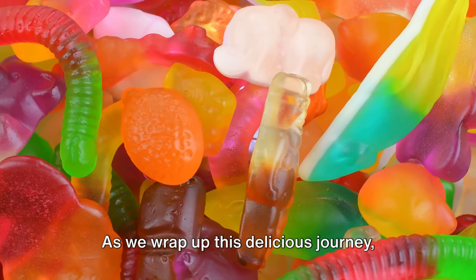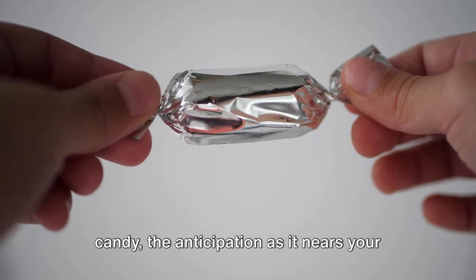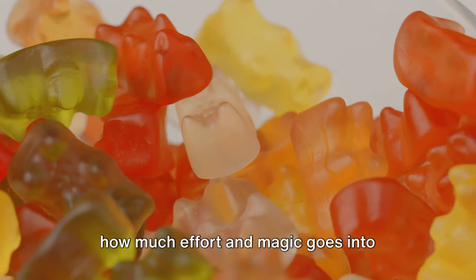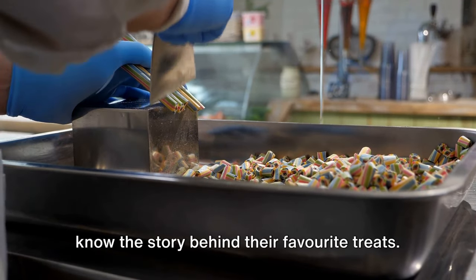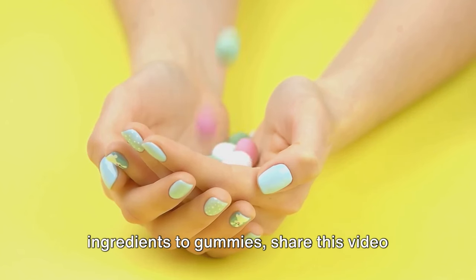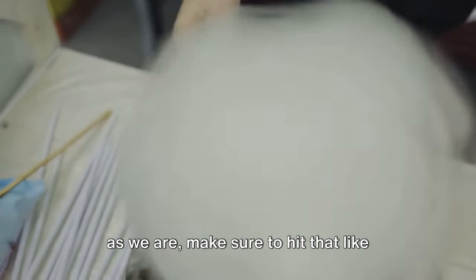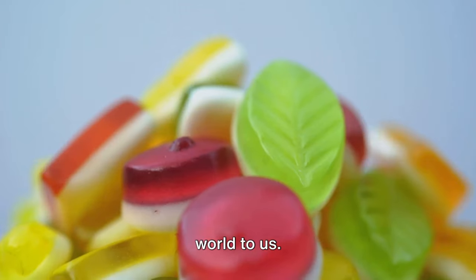As we wrap up this delicious journey, let's take a moment to relish the sweet aftertaste. Remember the joy of unwrapping a gummy candy, the anticipation as it nears your mouth, and the burst of flavor as you bite into it? Isn't it amusing to think of how much effort and magic goes into creating these tiny pieces of happiness? We believe that every candy lover should know the story behind their favorite treats. So if you enjoyed this journey from ingredients to gummies, share this video with your fellow candy enthusiasts and hit that like button.